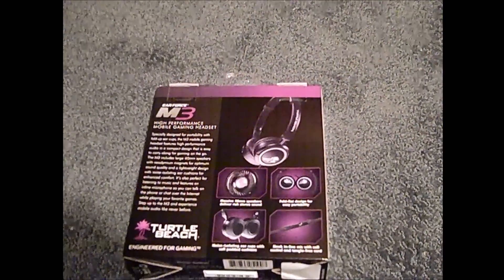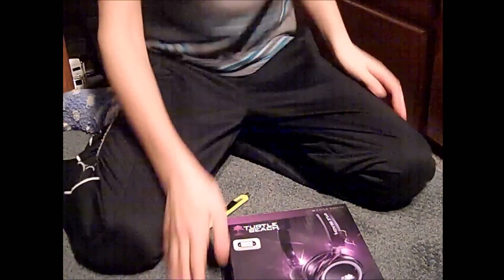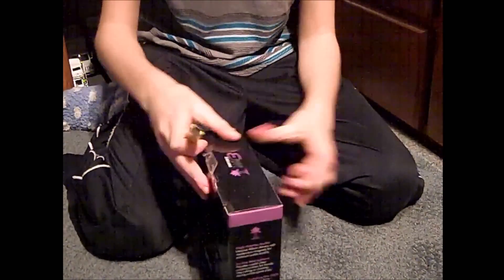Alright, so we're gonna get into the unboxing now. Alright, let's go. So first of all, if you look here, we have a box. So now we are going to unbox it.